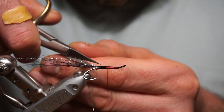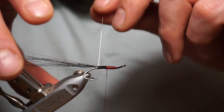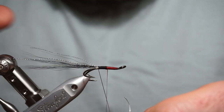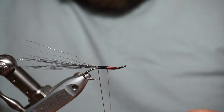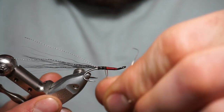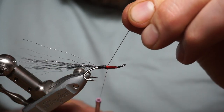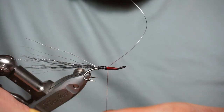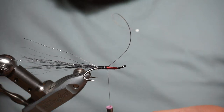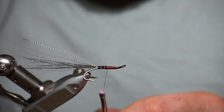That's about halfway. Come over with your thread and secure it in with a couple of turns. Try and keep the turns to a minimum on this bit because you don't want a big bulky bulk in the middle of the fly. Come over the top, get a couple of angled forward turns in on this section of the body. Tie that in and cut that off.